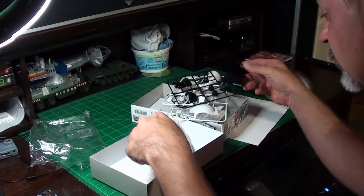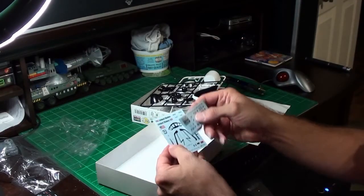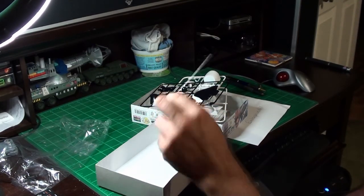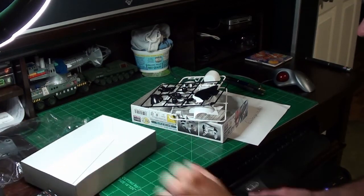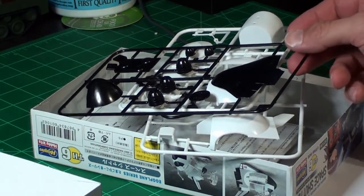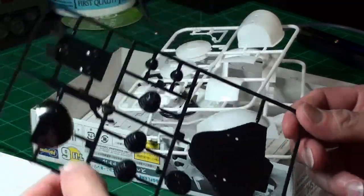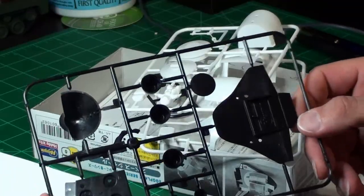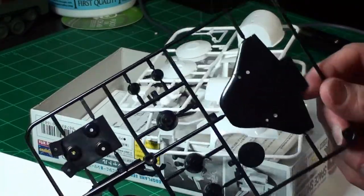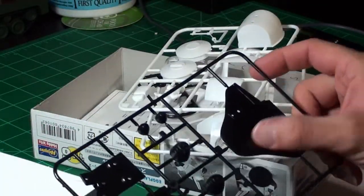I did not pay much for this. It comes with four sprues — five if you count the clear canopy — two sets of water slide decals, and a wire for your astronaut so it can be hanging from the Space Shuttle. This little kit is molded in black and white, which are the colors on the Space Shuttle. It requires like three or four other colors of paint, and I'm really not expecting to do a whole lot of painting on this model. If the fit is good, I may not even paint it at all.